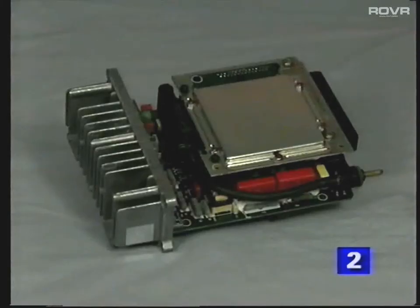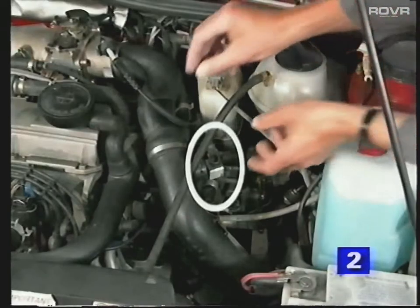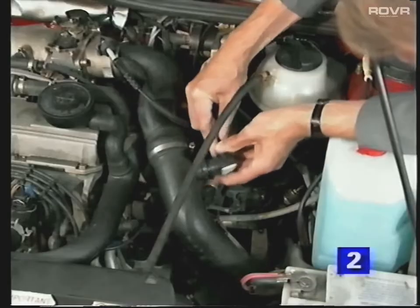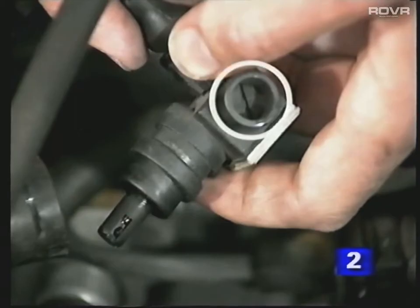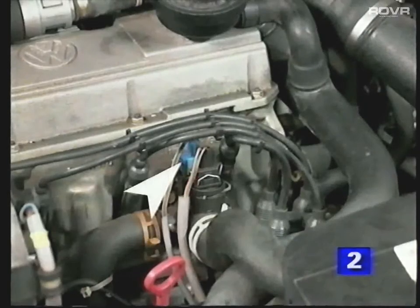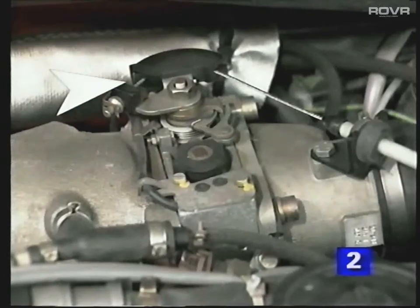The TCI ignition box is also integrated into this control unit. The air temperature sender, also formerly in the airflow meter, has been repositioned into the air duct between the intercooler and throttle housing. The temperature sender also houses the CO adjusting screw and potentiometer. Other information senders — such as knock control, coolant temperature, and throttle switches — are located in similar positions to previous models.